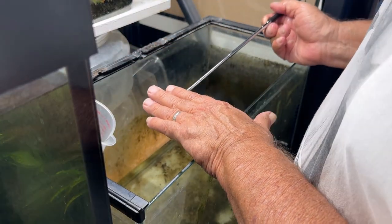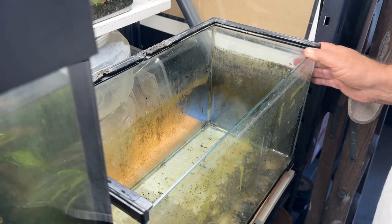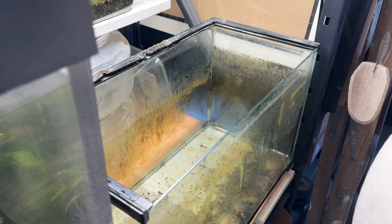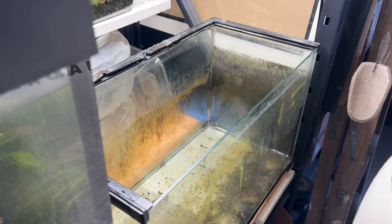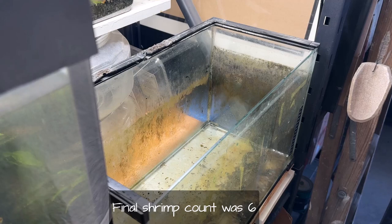There's one — so where are we at now? Two, four, five, that makes six shrimp. I'm going to take this outside, give it a rinse, give it a scrub, and bring it back in. But first we'll deal with these shrimp — I'll go float those.